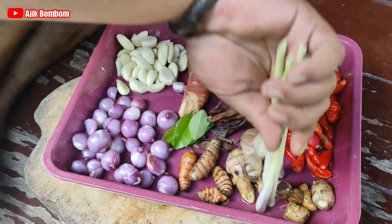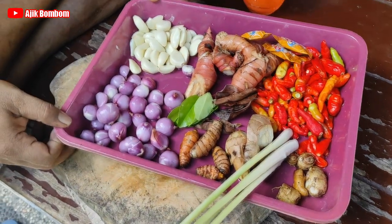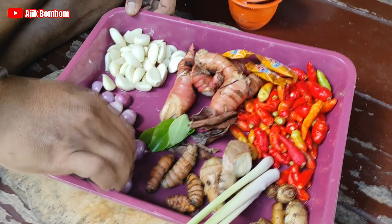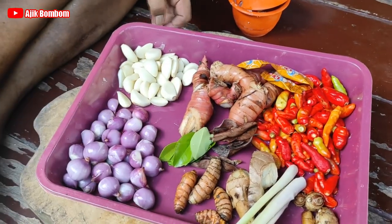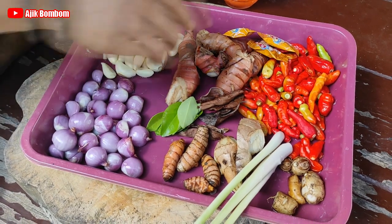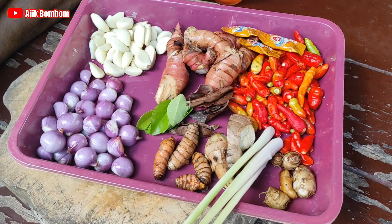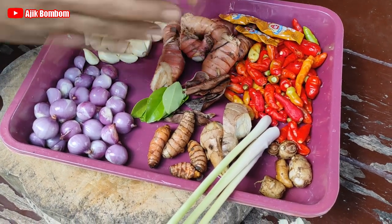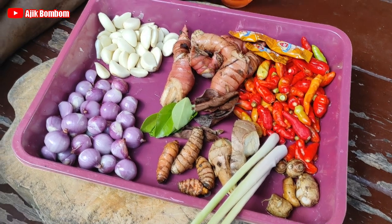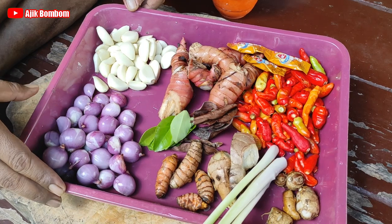Nah, ini bumbu rajangnya. Biasanya ini Haji pakai segini, ini takaran Haji menurut feeling. Nah sekarang untuk lebih jelasnya, ini akan Haji timbang satu persatu. Sebenarnya cuma ini, jadi bumbu sudah enak, sudah bumbu rajang, tinggal dicincang saja. Karena permintaan teman-teman, jadi biar bisa bikin bumbu rajang, ini Haji timbang satu persatu.